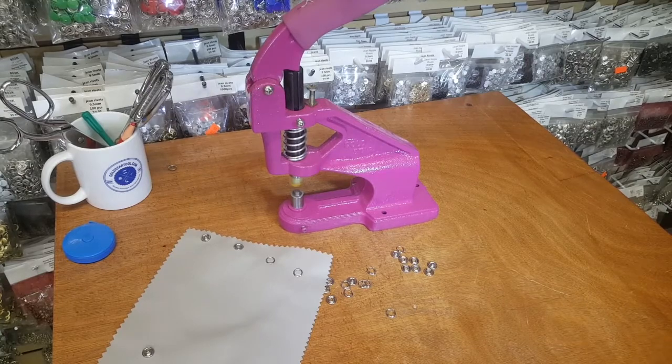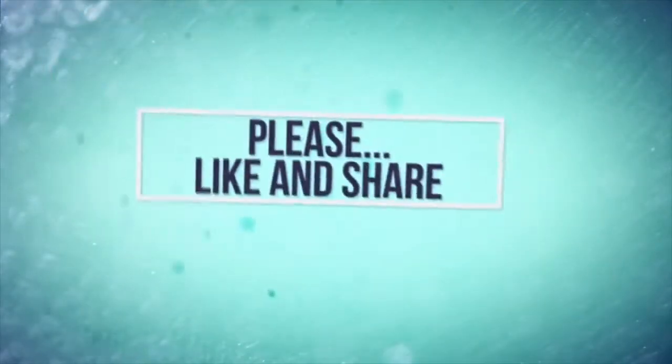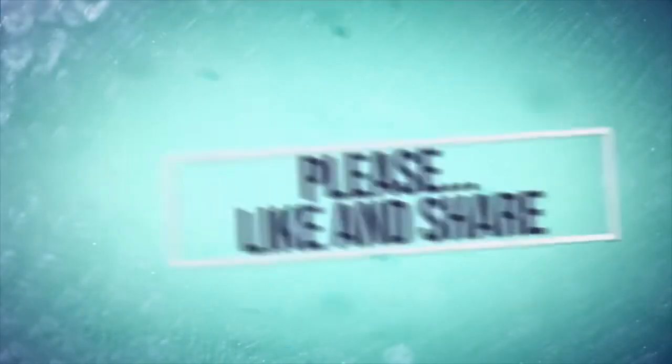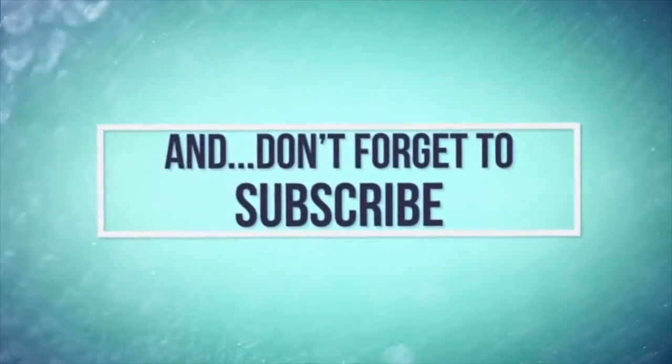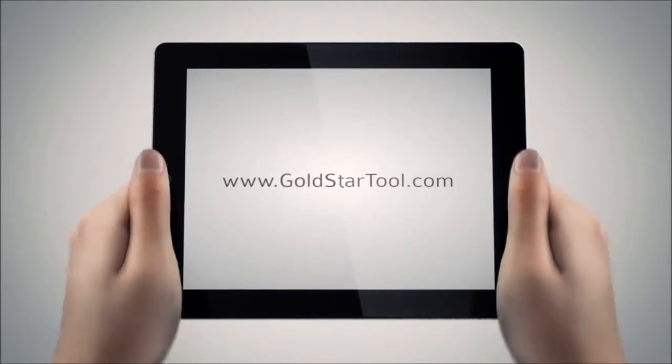Thank you so much for watching. Please give us a thumbs up, write us a comment, and let us know what you think. Our website is goldstartool.com.